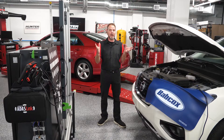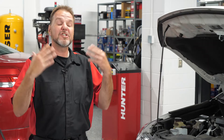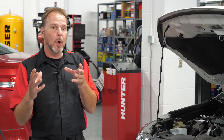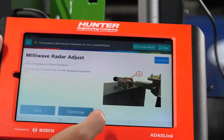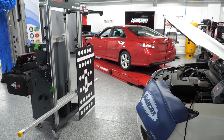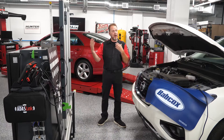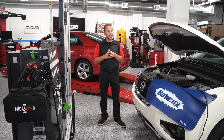This Nissan Pathfinder had very small, minor front bumper damage. However, the sensor was removed. Any time that sensor is removed, we're going to have to verify that it's actually calibrated correctly. We're going to go through those steps right now and show you how easy and how quick it is to do this with the ADOS link and the ADOS 3000 — calibrating the front distance sensor, also referred to as the ICC sensor from Nissan.